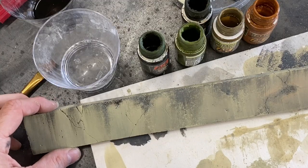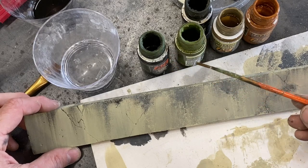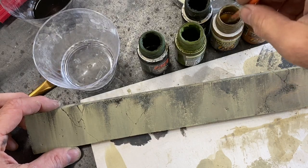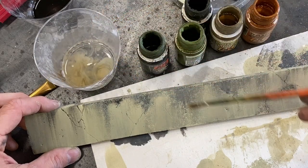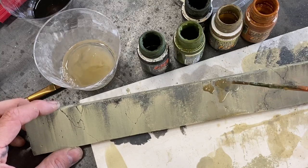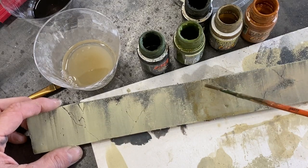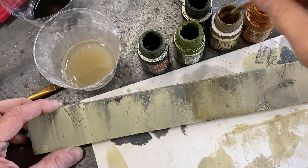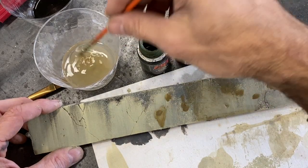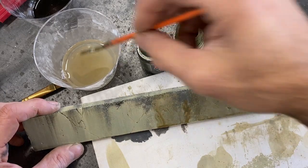The next step in weathering is to use some enamel washes — these are all from AK Interactive: dark streaking grime, moss deposits, dust and dirt deposits, light rust wash, and a dark brown. We're mixing with mineral spirits just to see what happens. What's nice about these is if you put on too much, you can easily dilute with mineral spirits. This gives it another transparent layer of irregular color, which is really nice. You can actually just blob them around, then take your mineral spirits and they kind of do the work for you — let them streak down into all the cracks naturally.